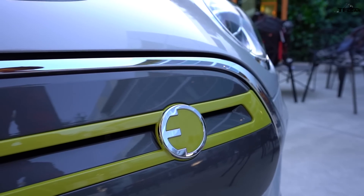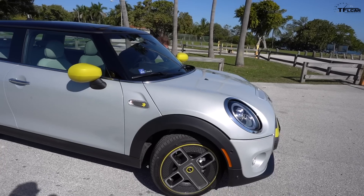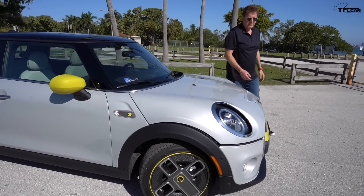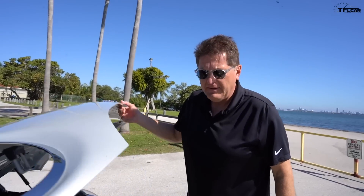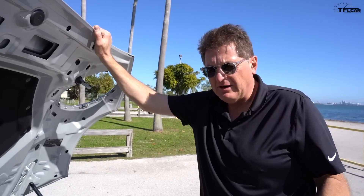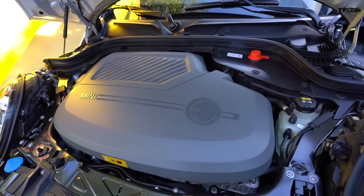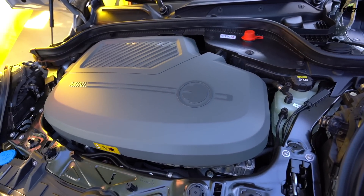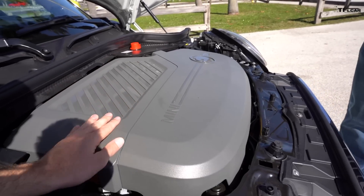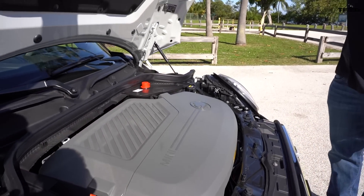The electric motor develops 184 horsepower and just about 200 pound-feet of torque. There's no front trunk — no frunk — because this started out as a regular Mini, unlike something like a Tesla which started as an electric car. So what you have under the hood is basically just a big cover.